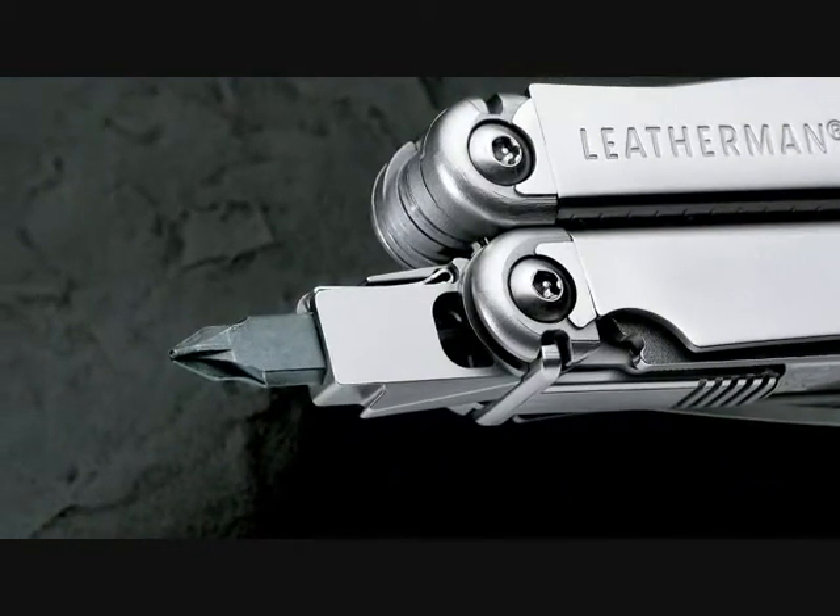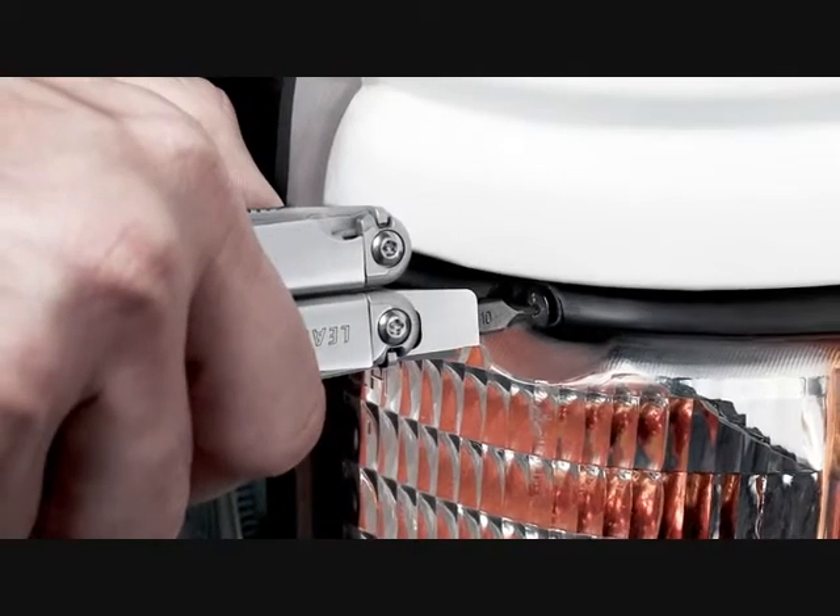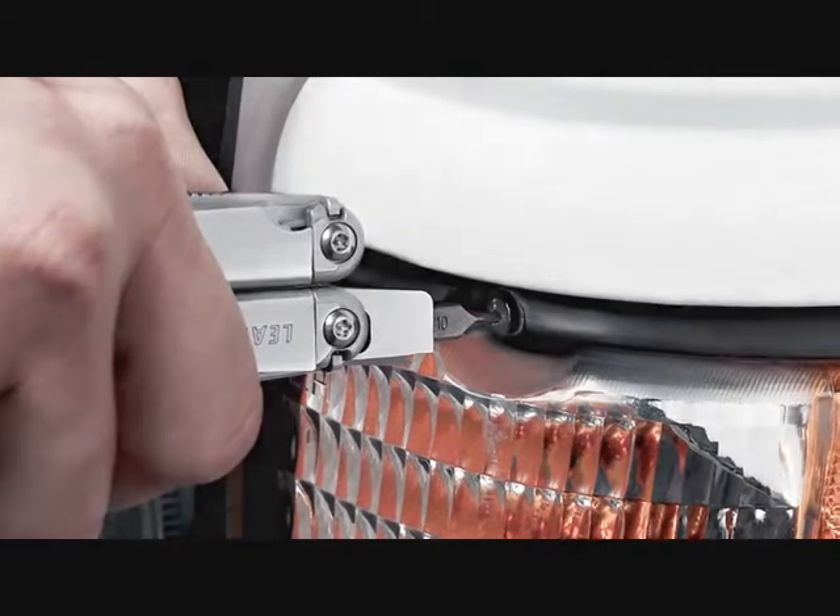The bit driver allows you to swap out large and small bits to customize your Wave for any job. To get you started, we've included two double-ended bits here, one large and one small.